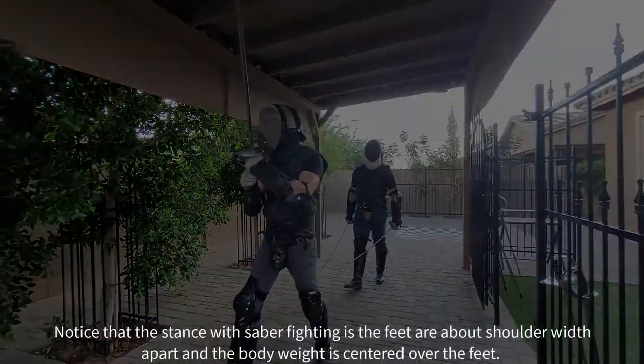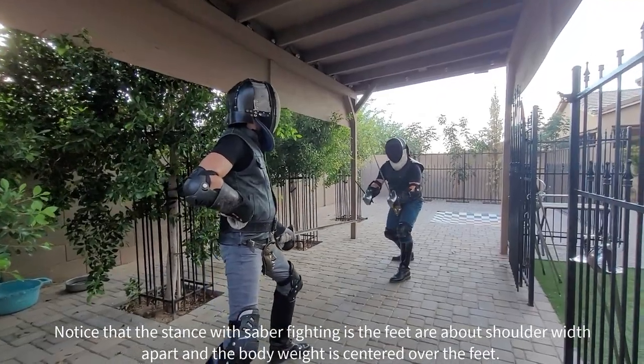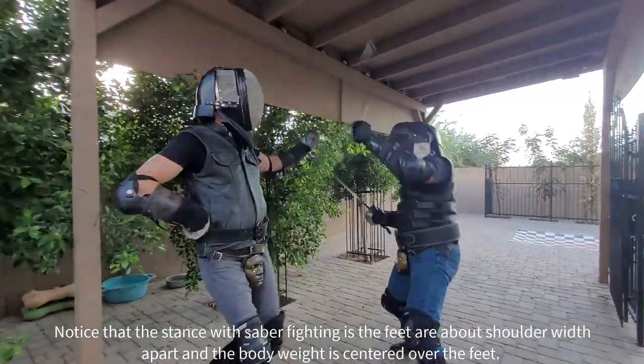Notice that the stance with Sabre fighting is feet are about shoulder width apart with the weight supported centered over the feet.